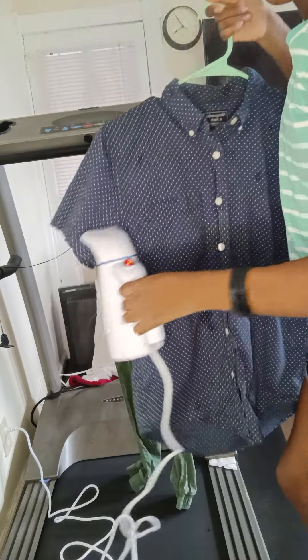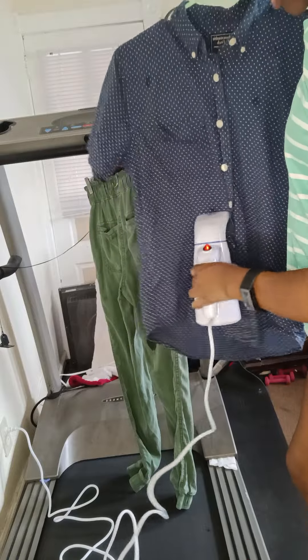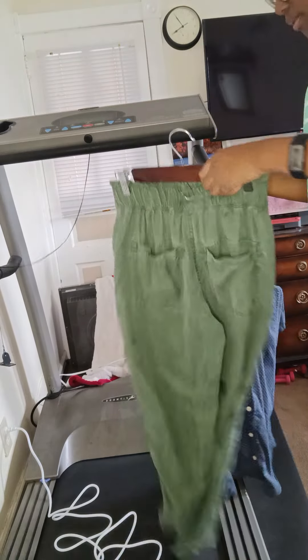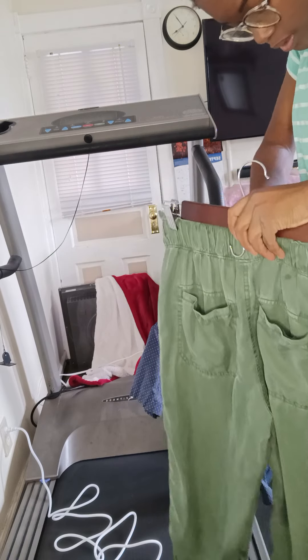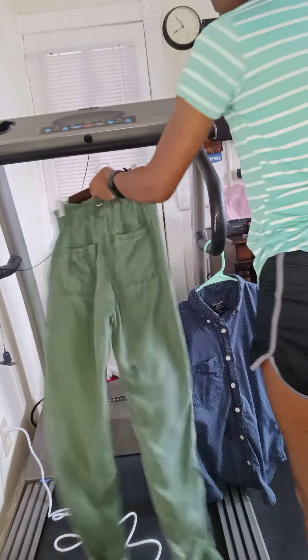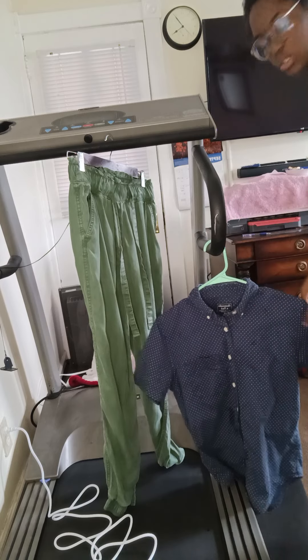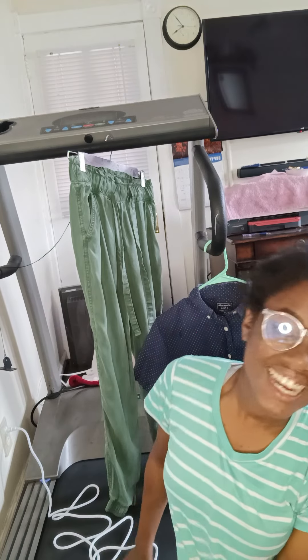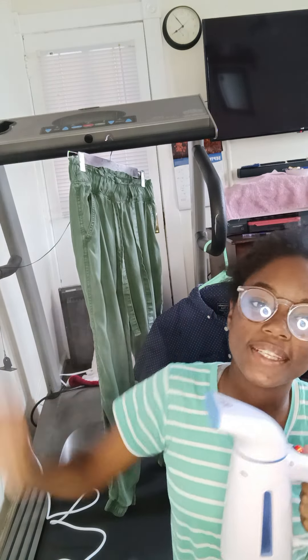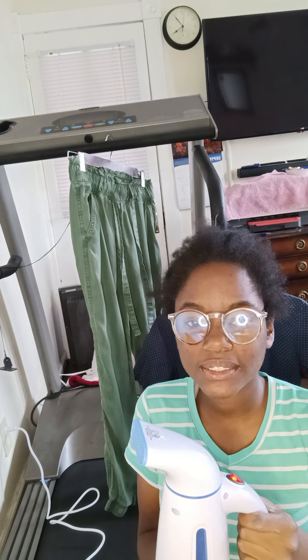What I did was just bring it close and go side to side, moving it up and down. These are polyester-cotton fabric — your normal button-up shirt. To wrap up: it's good, it's great. I do wish it had a button to release a bigger gush of steam, but it was around 25 dollars since I got it refurbished.